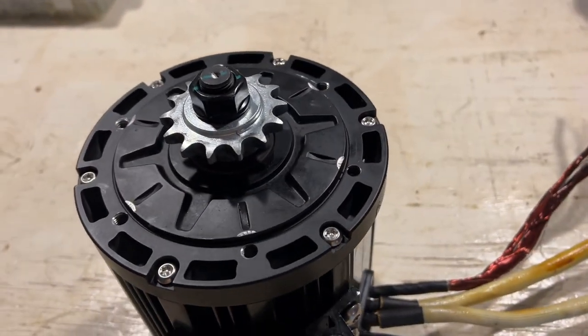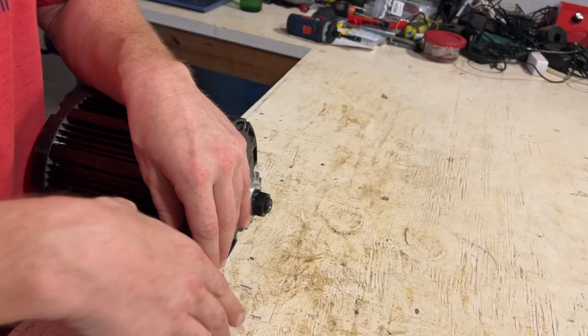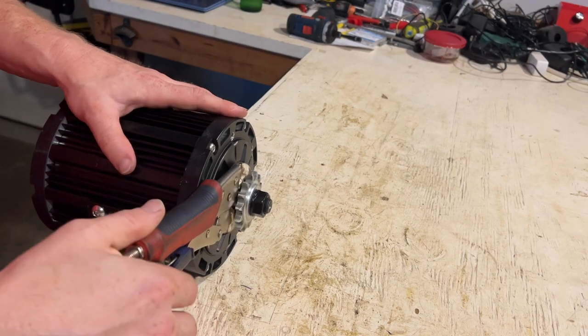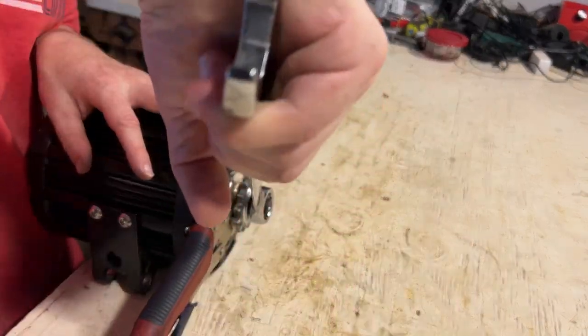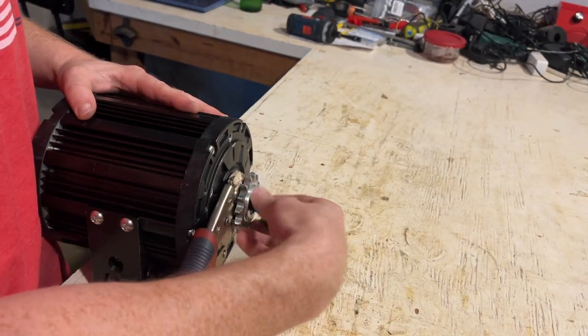The first thing we need to do is remove this bolt. So this needs to be secured somehow. What I'm going to do is use one of these clamp wrenches to hold the shaft in place over here - that way that's going to prevent it from turning and I can just hopefully use this. There you go, and that loosens that.